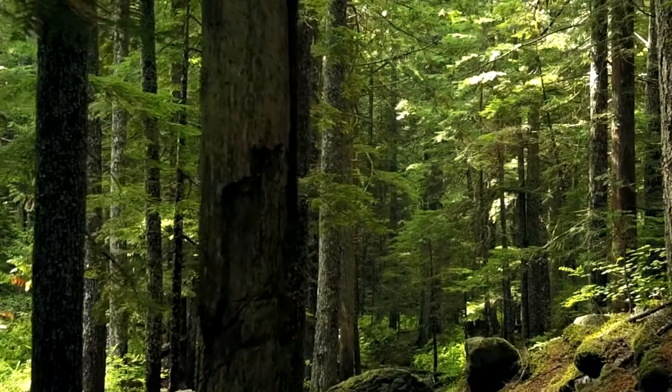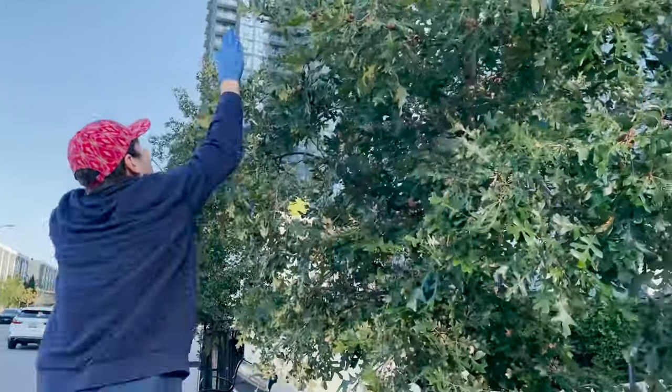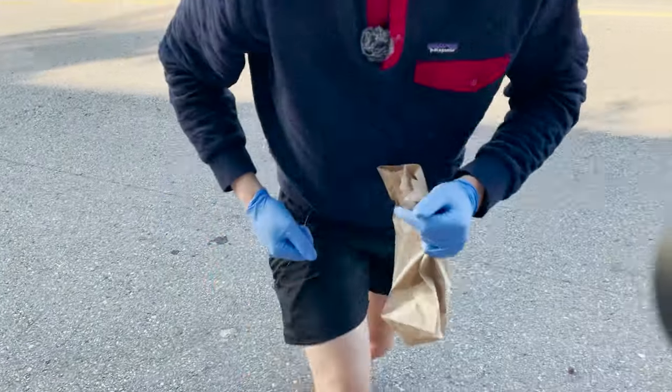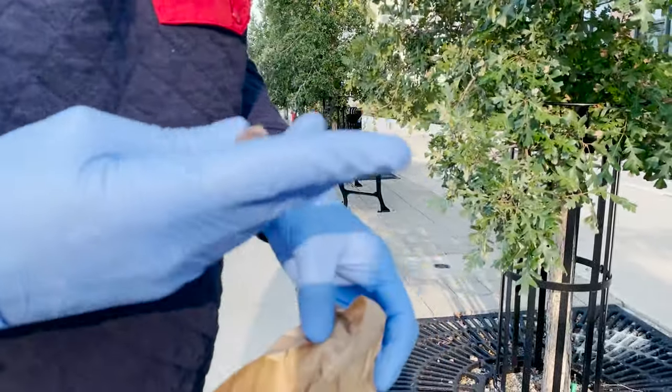Trees! They are beautiful, majestic, and an essential piece of our Earth's ecosystem. In this video I'll be documenting my attempts to collect acorns and grow oak trees. My hope is that we can use the comment section to share information and together create a resource that enables people to grow more trees.